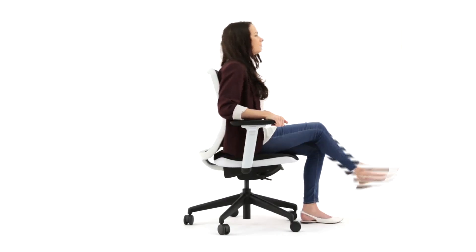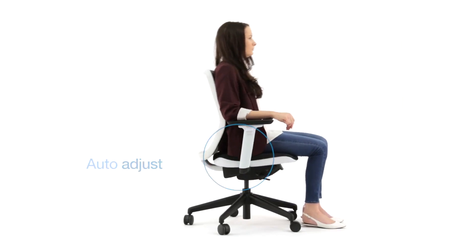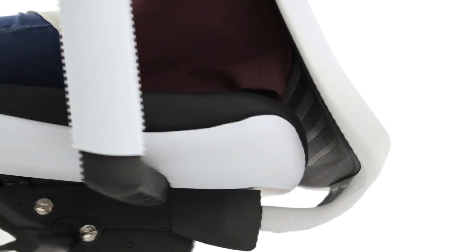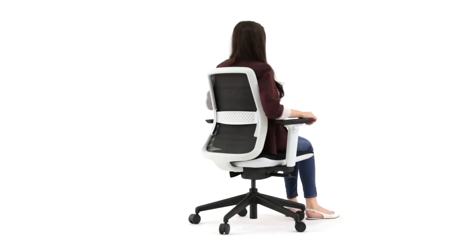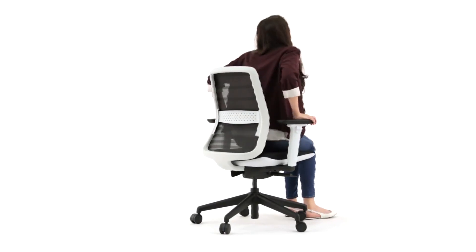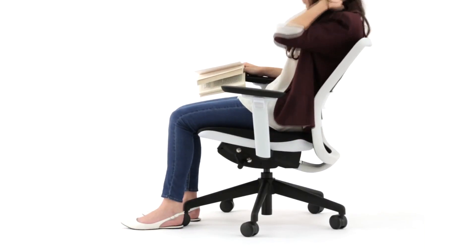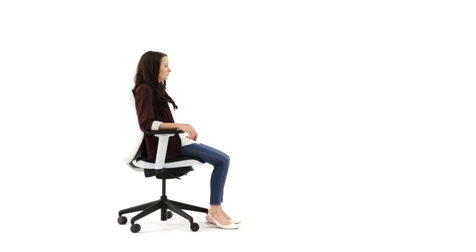Tanique has a self-regulating mechanism that automatically adjusts to various weights and heights, eliminating the need to manually adjust tension settings. This combines with the seat back that provides full support and fits the natural curve of the user perfectly. Tanique has virtually no need for manual adjustments.